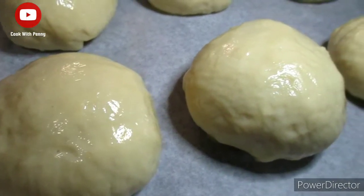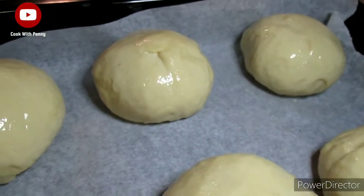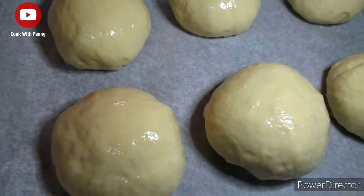Now place the dough into a preheated oven and bake the buns for around 15 to 20 minutes at 180 degrees Celsius.